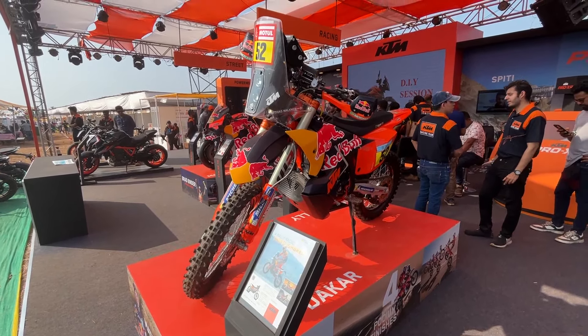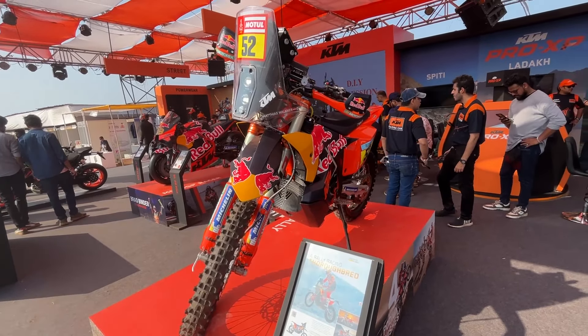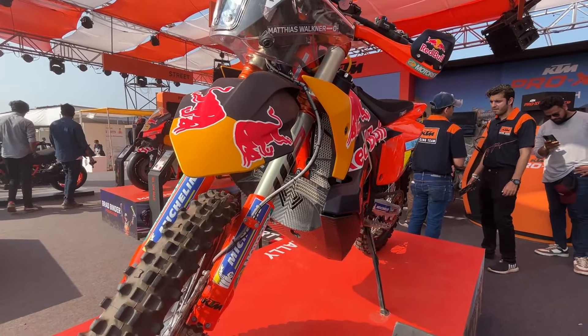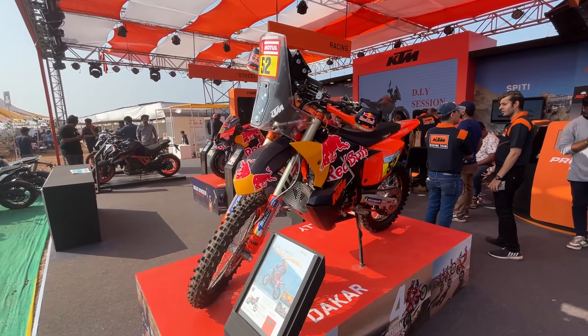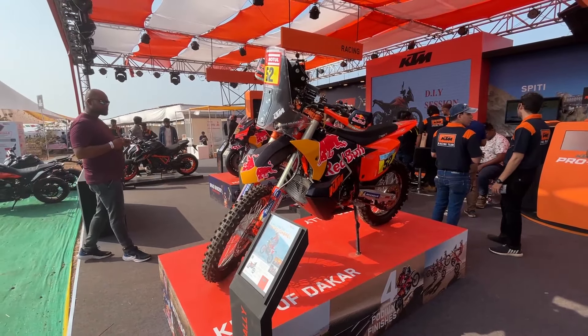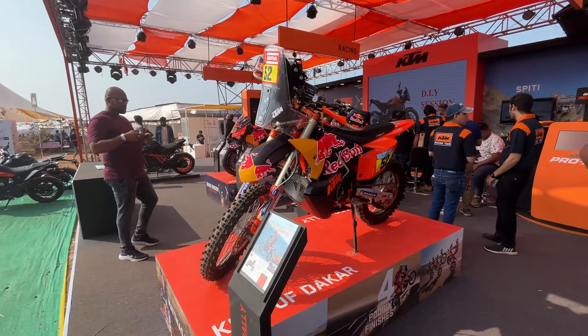This vehicle has a 450cc engine. In Dakar rules, the maximum allowed is 450cc, and this bike is race spec. It features motorcycle traction control (MTC), a quickshifter, off-road ABS, and navigation.